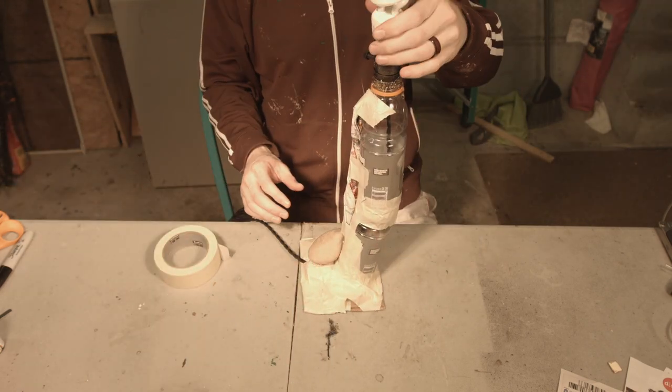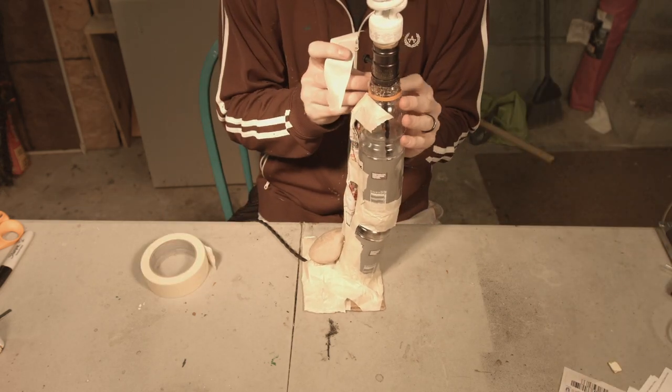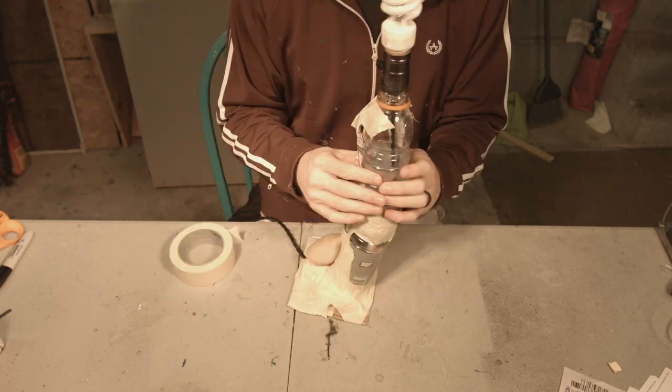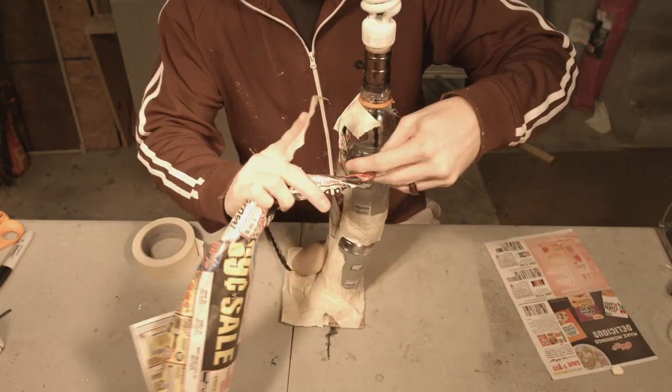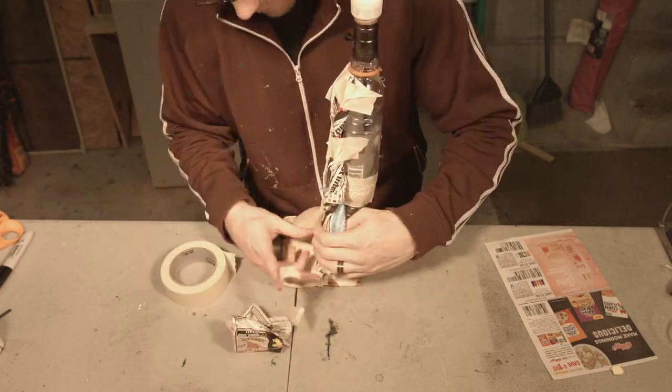To actually build this base and support, I cut off the bottoms of some Gatorade bottles and just taped them on to make a nice tall mushroom stem. And to add weight so the thing doesn't fall over, I'm going to just glue a rock straight on, like I do with a lot of my props.